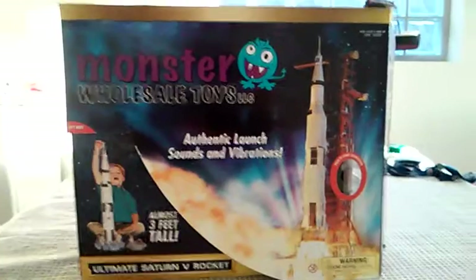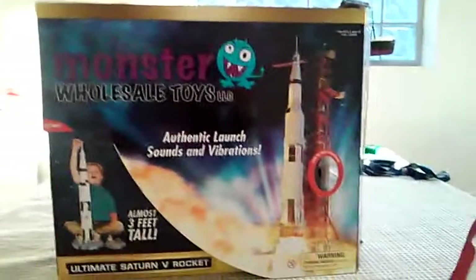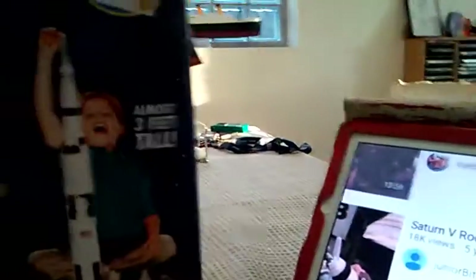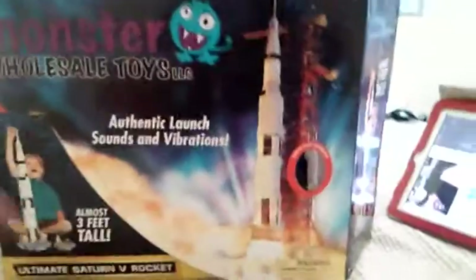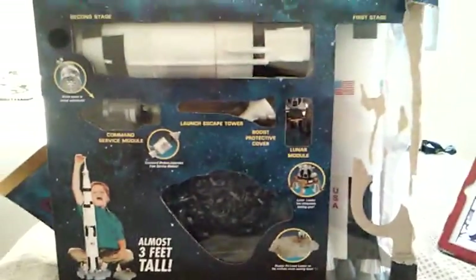It's a pretty detailed box with a Saturn 5 rocket on the front, along with authentic launch sounds and vibrations, and it's three feet tall. On the other sides and back of the box, it shows it comes apart into eight pieces. On the front there's also a little window hole and a flap you can open — mine's broken, but yeah.